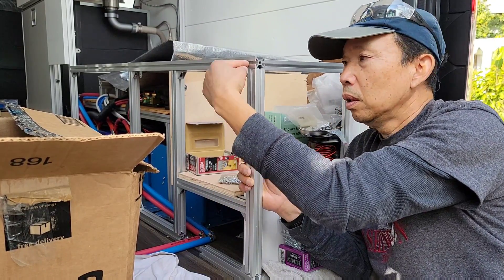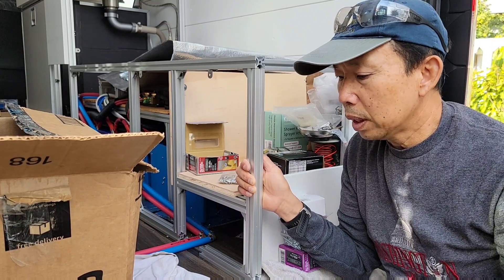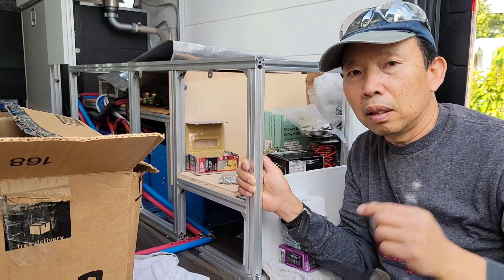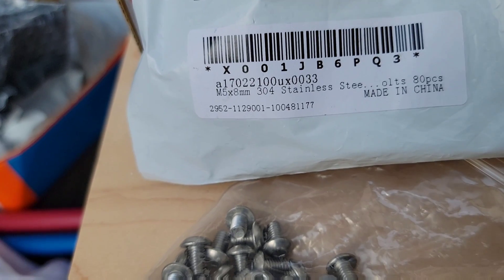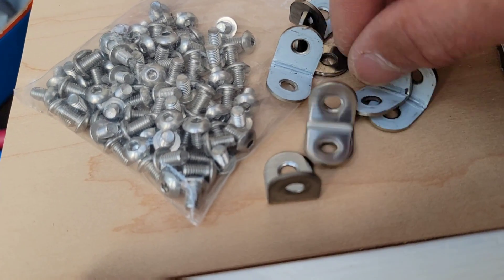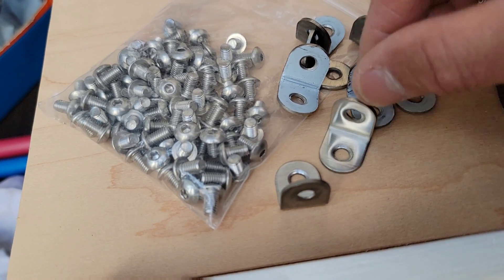I'll list the links to all the materials I mentioned in the description below. Here's a closer look at the angle brace — they come insulated like this, and you just peel it off to get to the stainless steel finish.